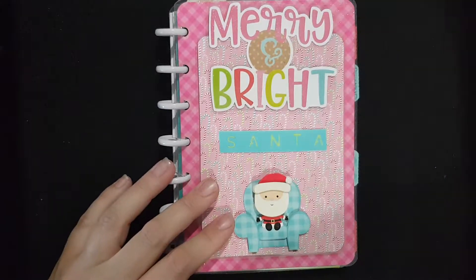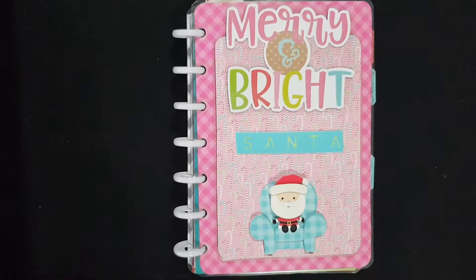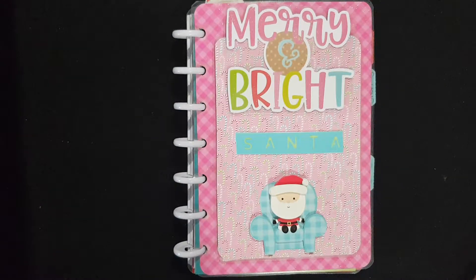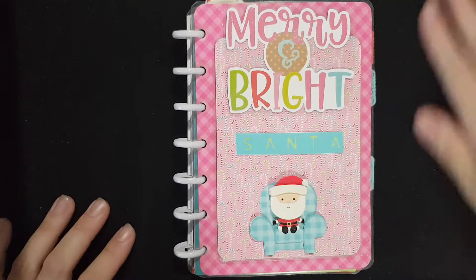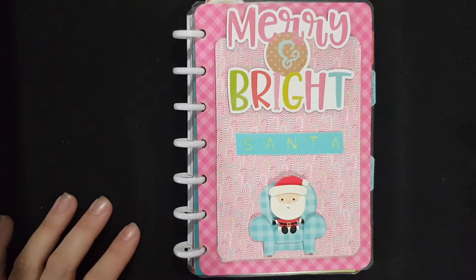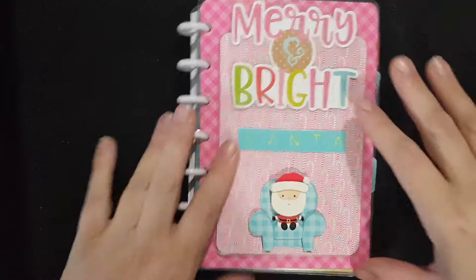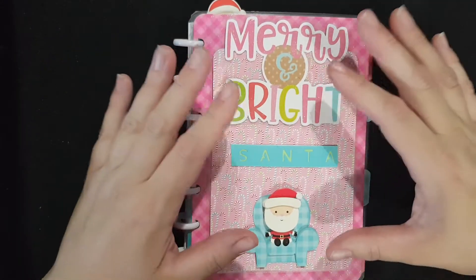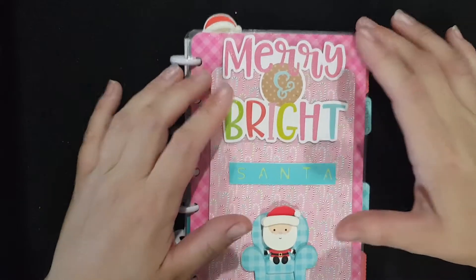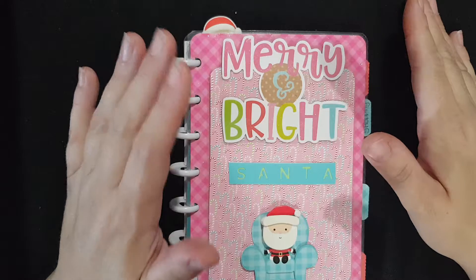Good morning everybody, please accept my apologies for this horrible background. I did some crafting on the weekend — I'm going to do a video on what I made — so there are little glitter parts and paper shards everywhere. What you see in front of me is my Me and My Big Ideas mini planner that I'm working on. It's my Christmas planner and I have one for all year round.